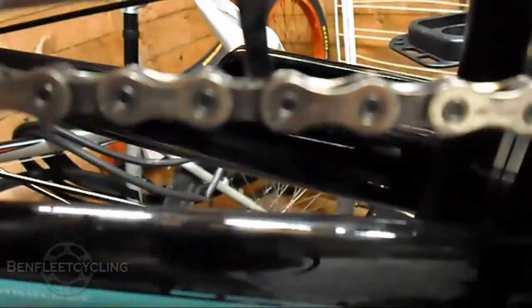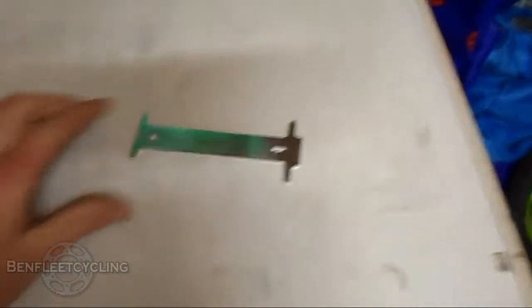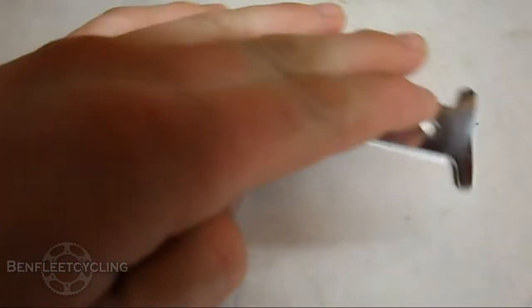This is the 1.0. If this fits in it means you'd have to change your chain as soon as possible, or it might have been too late. You might have already damaged the teeth on both the crankset and the cassette. So it's a good idea to make sure you keep an eye on your chain and see if it stretches so it won't damage anything.